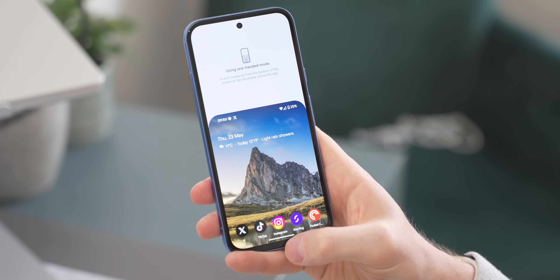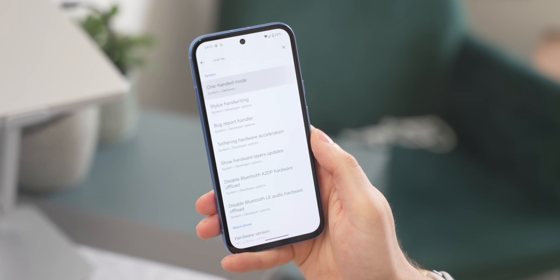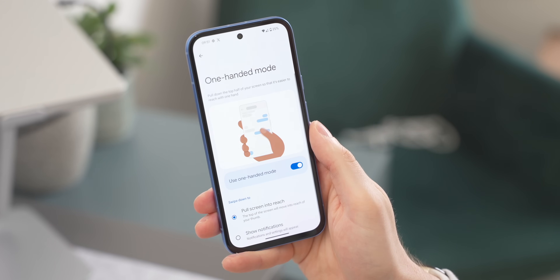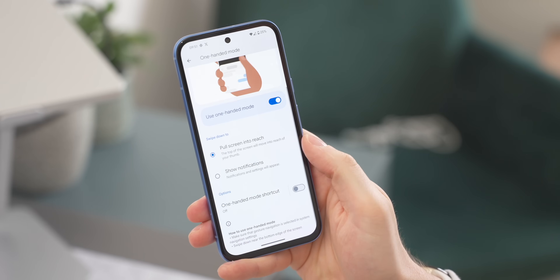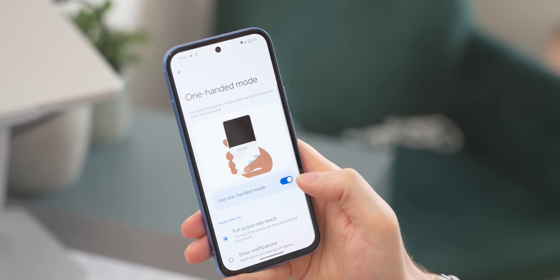One-handed mode is really useful when you need to reach the top of the screen, but it's not turned on by default. Go into Settings and search for One-Handed Mode, switch it on, and you can then swipe down on the gestures bar at the bottom of the phone to easily reach notifications and the quick panel.